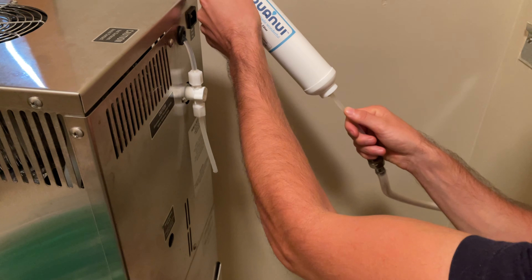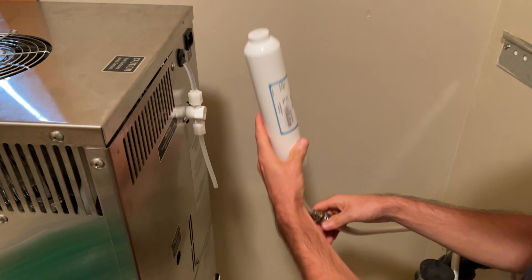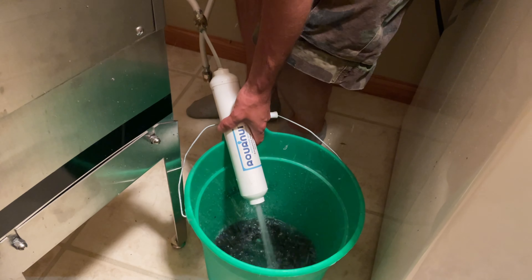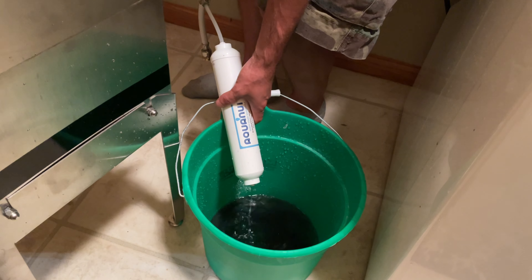First, hook it up to the water line. Now before you hook the other end up to the distiller, you'll want to turn the water on and off about three or four times to flush the filter. You want to get out all those carbon particles until the water runs clear.